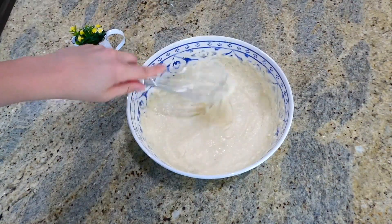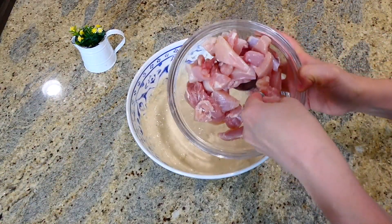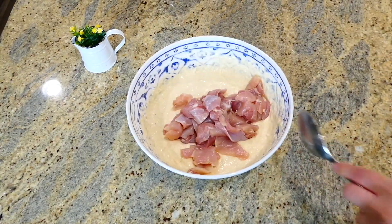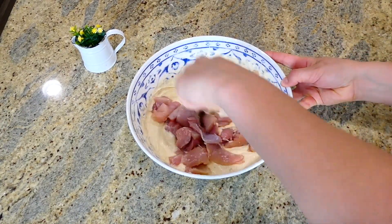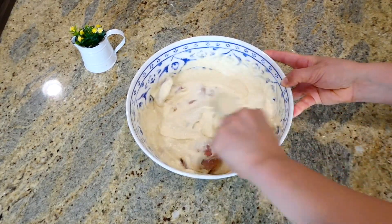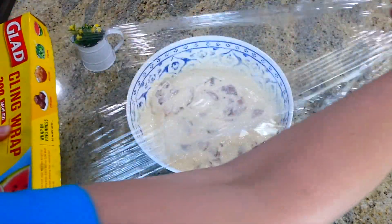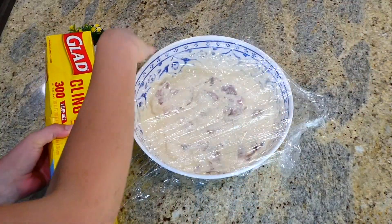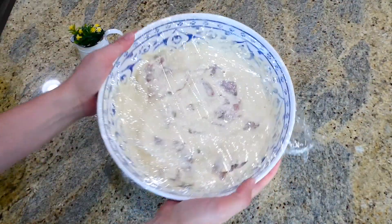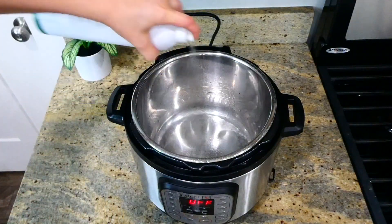Now that the batter is ready, it's time to stir in the chicken. I'm using about a pound and a half of boneless skinless chicken thighs — I suggest thighs over chicken breast because they'll be a lot more juicy. I'm covering this with cling wrap and setting it in the fridge to chill for about 30 minutes.